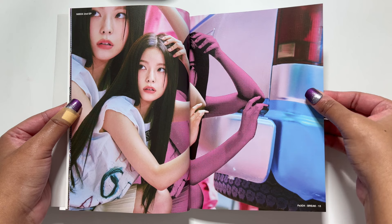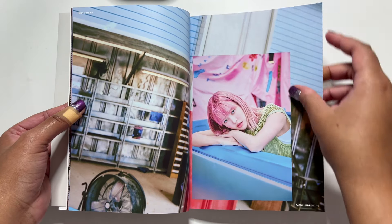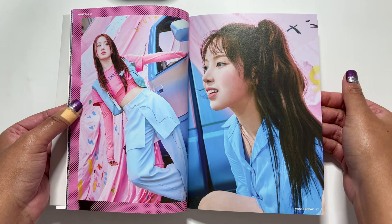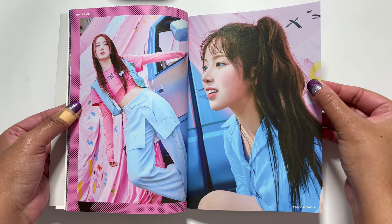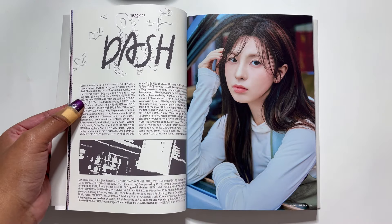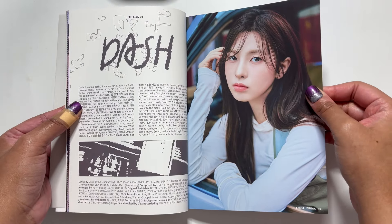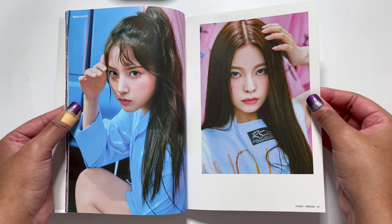I was gonna say maybe their best title track, but I don't think it tops O-O. O-O would be very hard to top for me. But I really, really like Dash. Oh my god, Lily — this is so cute. I don't think we saw these as teaser photos. None of these looks look familiar. They cooked with this one. They took their time and made it perfection. Oh, and Bae looks gorgeous. I'm obsessed with Dash. It's you and Qujin — look so cute.